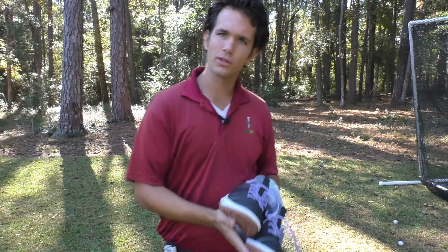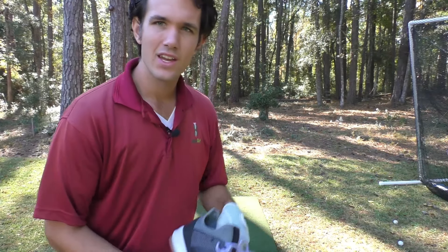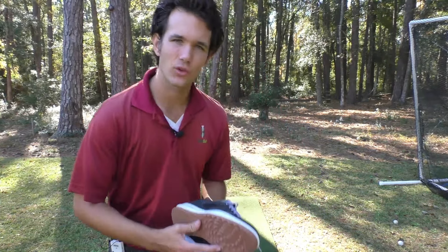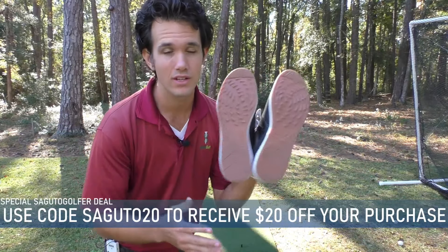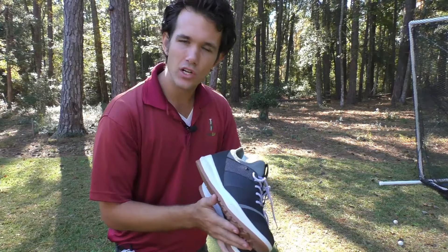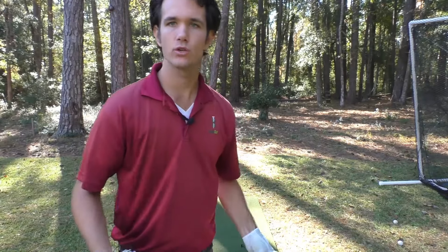If you're looking for a shoe that can completely change your game, or you're looking for a great Christmas gift for somebody that loves golf, consider taking a look at these Athlon shoes. They've got a bunch of different options and styles to pick from. I love my Athlon shoes — they're a complete game changer. They're a fantastic company with excellent customer service, and they've even thrown in a great deal for Segudo golfers: use the code SEGUDO20 or the link in the comments to get $20 off a pair. Pick your favorite color, go get more yardage, and pay attention to your equipment — it really does make a difference.